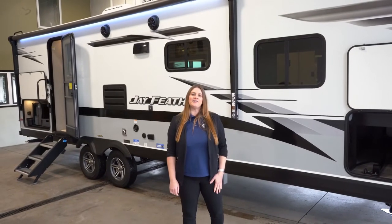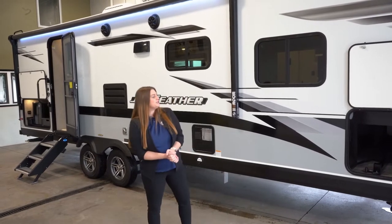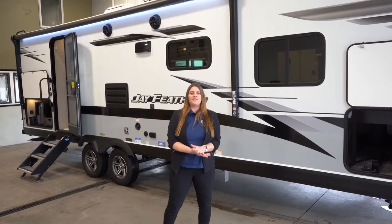Hey everyone, I am Katie over at Hilltop Camper and RV in Fridley, Minnesota. I am going to be showing you the 2022 Jayfeather 25RB.